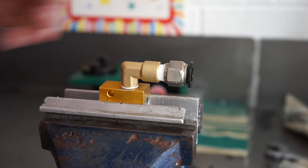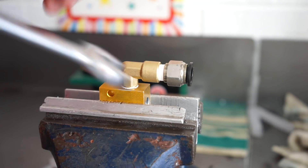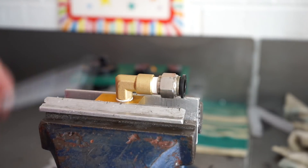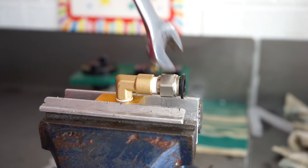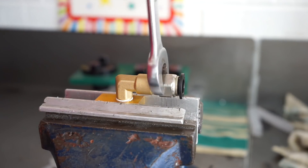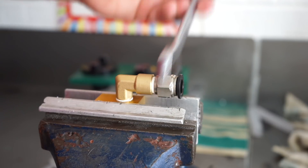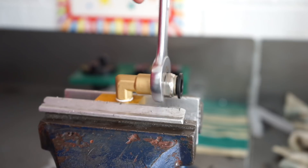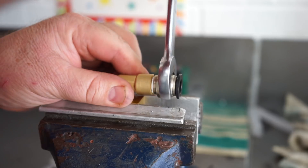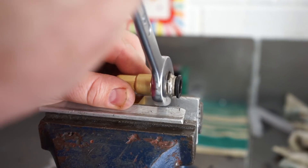Alrighty, got some thread tape back on that. Where the coolant hose goes in — the nipple there — just tightening it up till I'm satisfied with it. There we go — I'll put 600 foot-pound on this in a minute and probably snap it off.